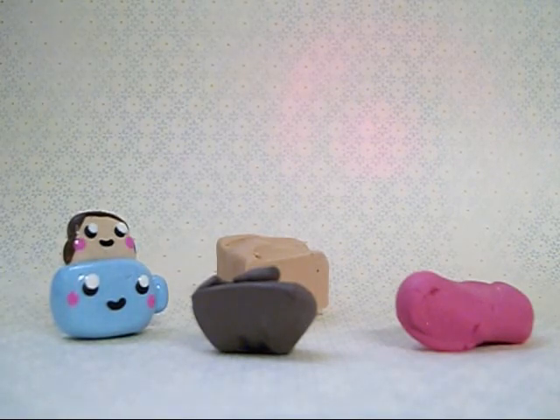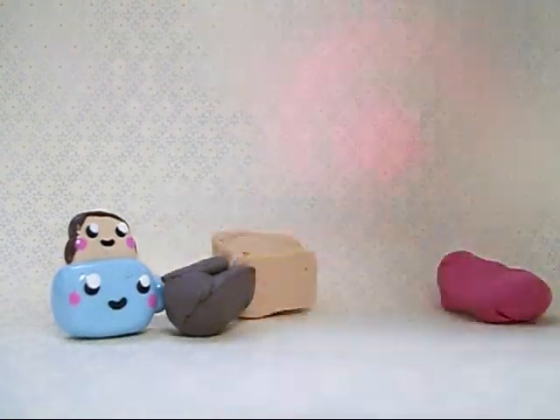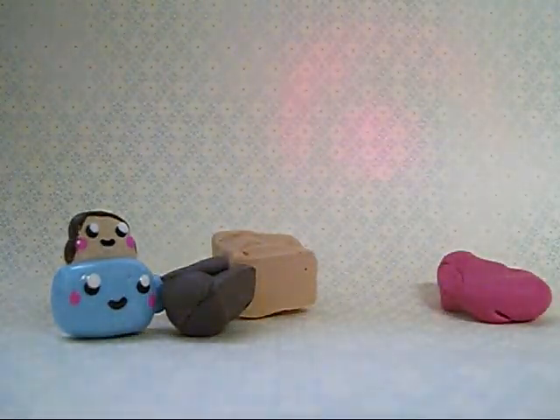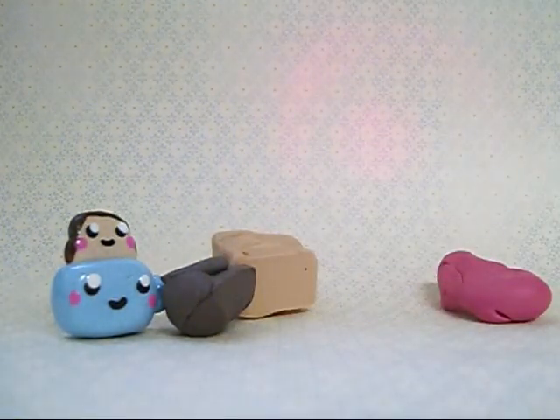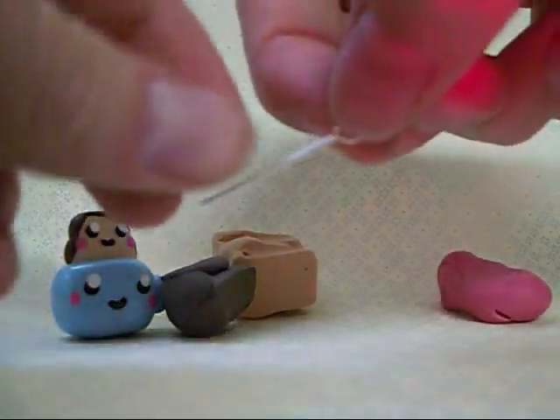And if you want to glaze it, you're going to need glaze — I use Triple Thick — and a paintbrush to glaze, a brush to put on your chalk pastels if you're using those, and an eye pin or a head pin if you want to make it a charm. I'm using an eye pin today.